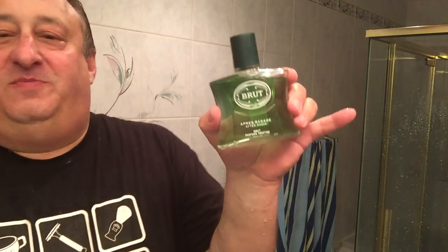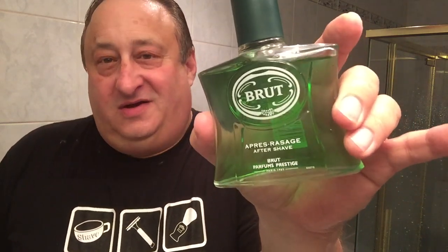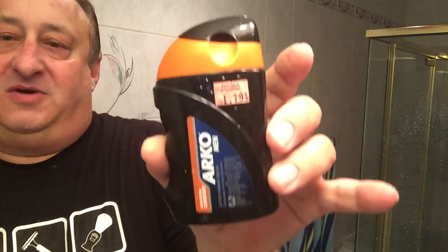Rinse the alum. And now for our aftershave splash — we picked up a little European Brut from Europe. This is the European version of Brut, a little bit different than the American version. And to finish off, a little Arco here — this is the Arco Maximum Comfort in the orange top. Very inexpensive — love Arco products.